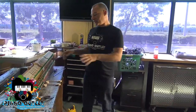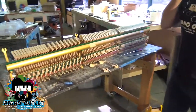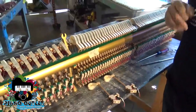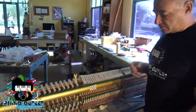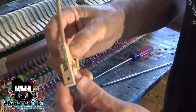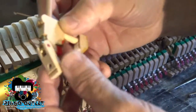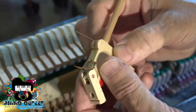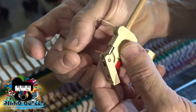So this is the action out of an upright. On uprights made before 1980, there are certain parts called butt flanges. And if you see over here, this is a butt flange — that's just what it's called. You can see the thread is broken. That's because with the passage of time, these cotton threads just disintegrate.